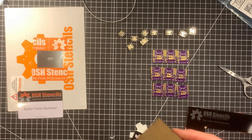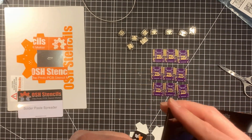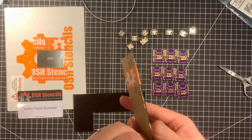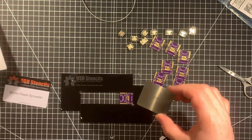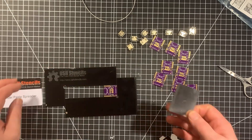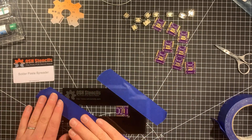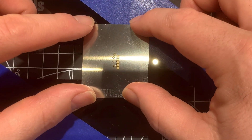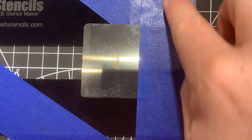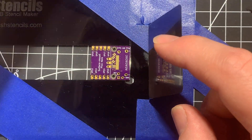To do this I thought I'd see if I can use a stencil to apply solder paste and then maybe do hot air soldering to make that work. This is my first time using solder paste with a stencil — I've used solder paste in the past, there's a video about that, but this is the first time using a stencil. It was really interesting and I learned a lot in doing this.